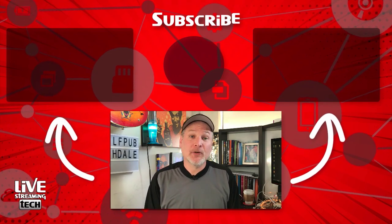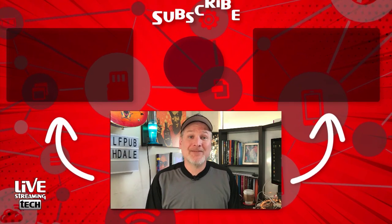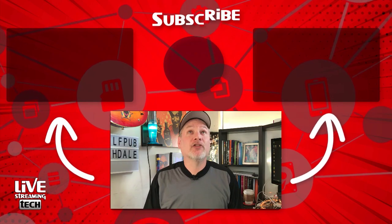Hopefully you enjoyed that video. If you're interested in the Alienware Aurora R7, make sure you click that affiliate link down below. Also check out those videos above.